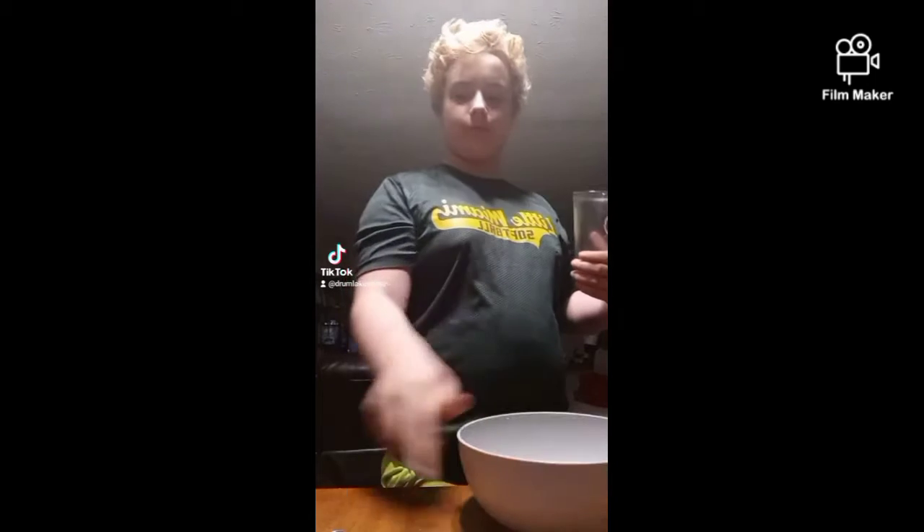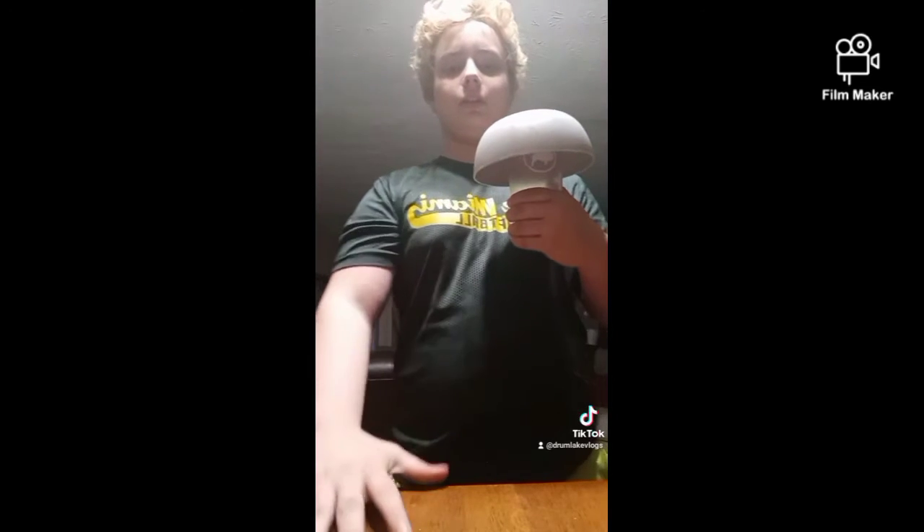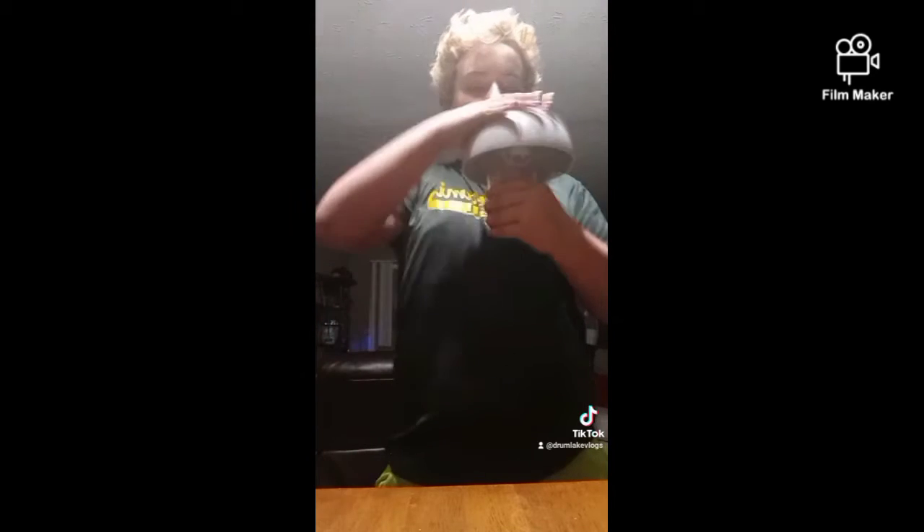Alright guys, so I got a magic trick for you. I have a cup, a bowl, and a penny right here. So now, watch. Put the bowl on top of this, grab the penny, ready? Grab the cup.